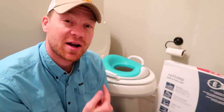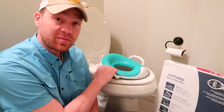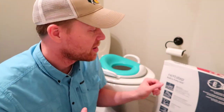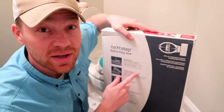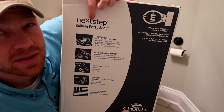Hey everybody, how you doing? If you're anything like us and you have little ones who are potty trained but they're too small to use a normal size potty, so we end up having these things so they don't fall on the toilet. Well, I found these toilet seats with a built-in potty seat. They're made by the brand Church and they're called Next Step.